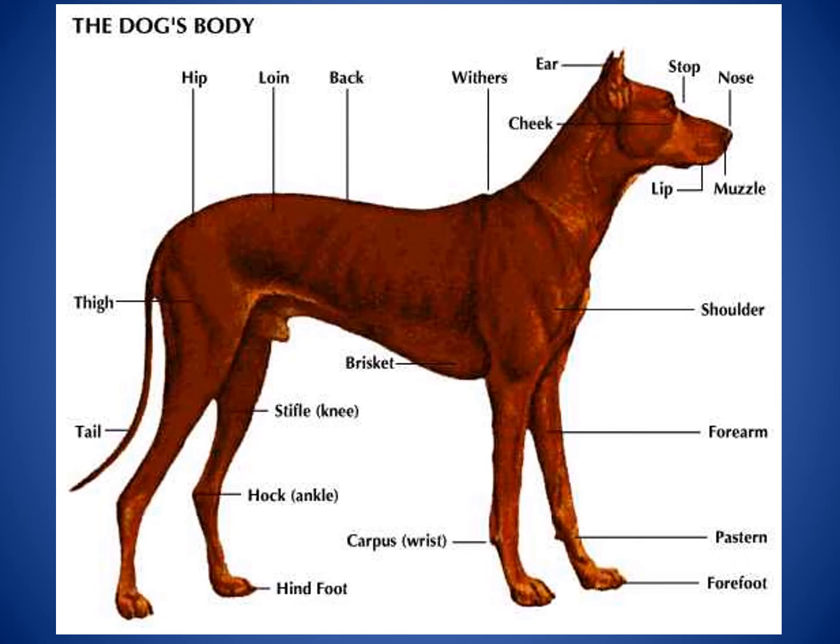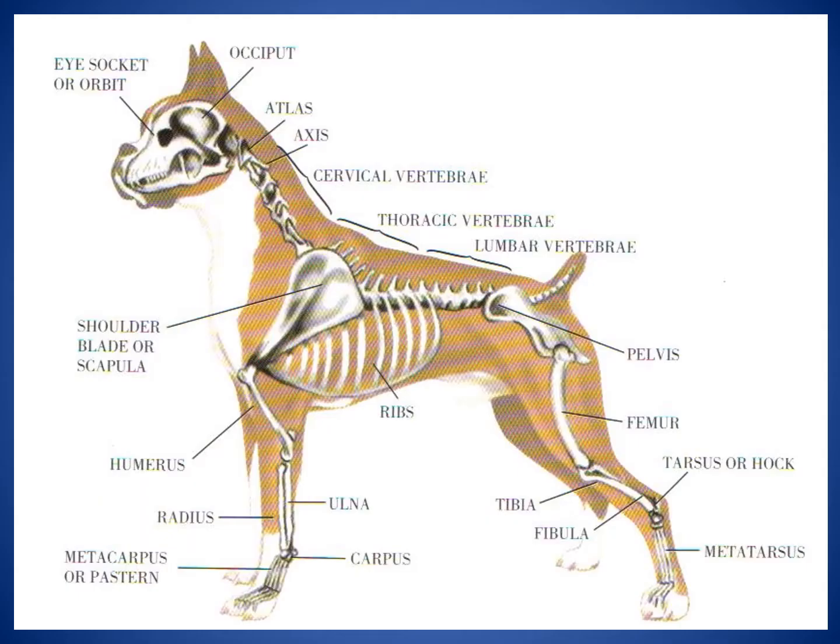It doesn't matter what breed of dog you have or what size or shape — the parts are still the same. Here is just another picture to show you on a different sized dog that the parts are still the same as we move around the animal.